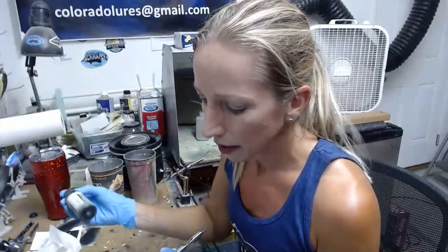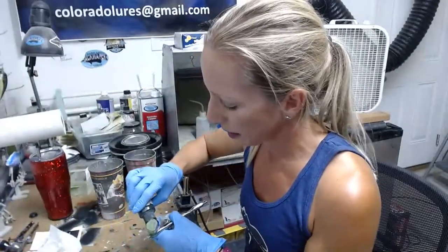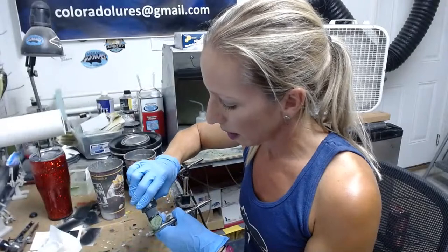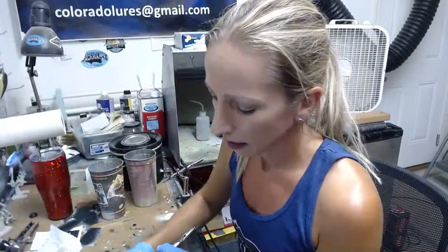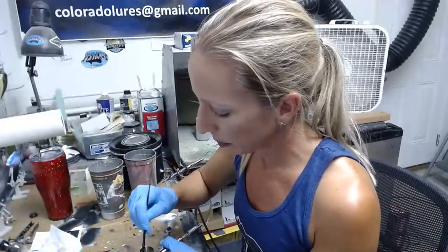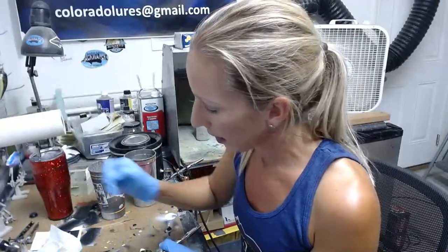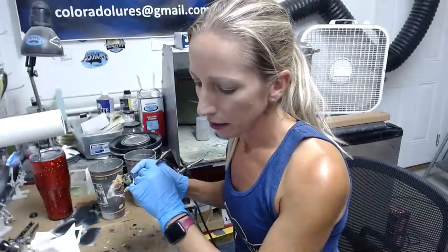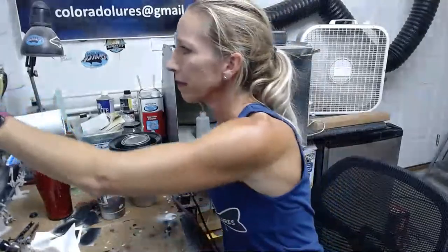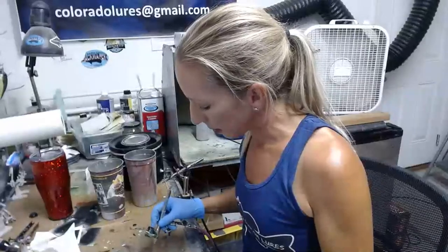We're going to do some moss green now. This is going to be our second color, and then I'll come back and shade all of these things until I get the shade I want. That's already pre-reduced, but I added a little more because I don't want this to get too dark too fast. I'm also going to add some white dots on this one, but I don't know for sure yet. I'm going along the back and the high sides with this green.